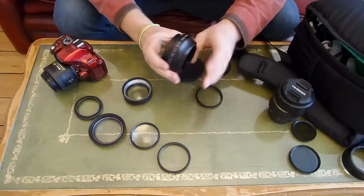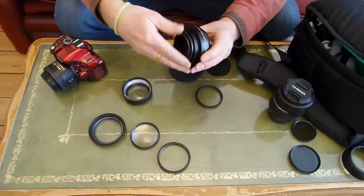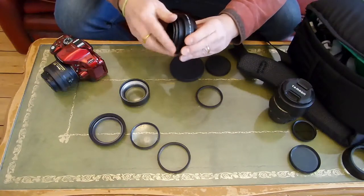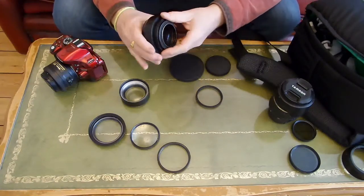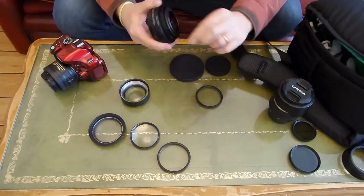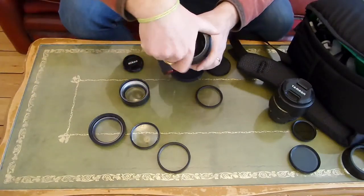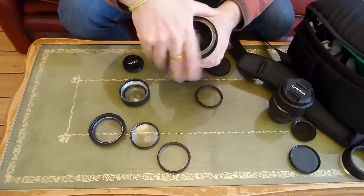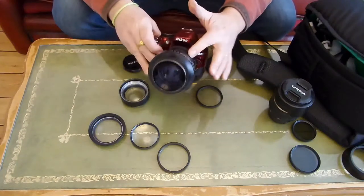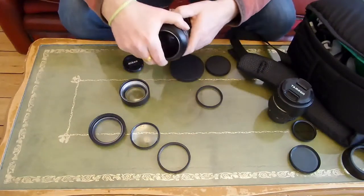You can attach that with a step-up ring onto your prime lens, and then we have a very wide fisheye effect from your prime lens. This works much better on the prime lens than on the zoom — you get a far better shot.